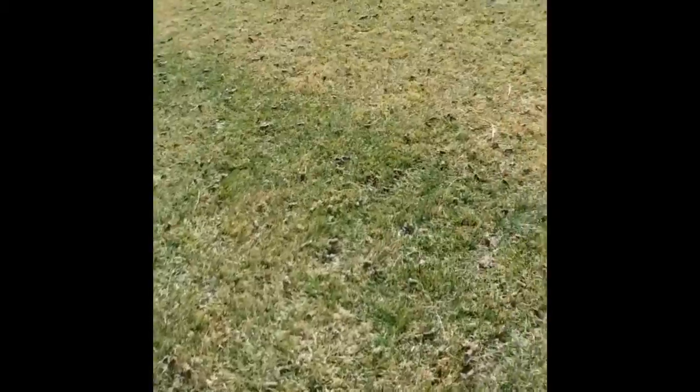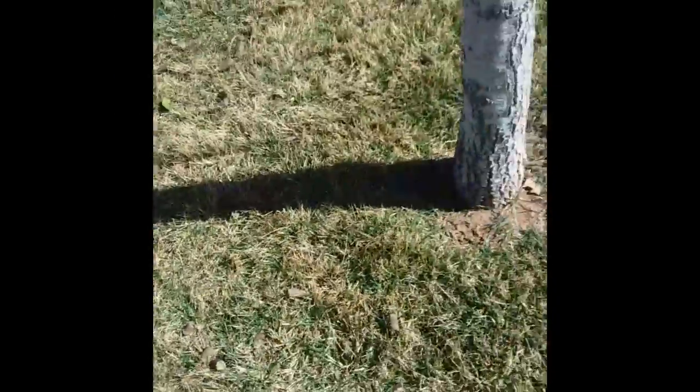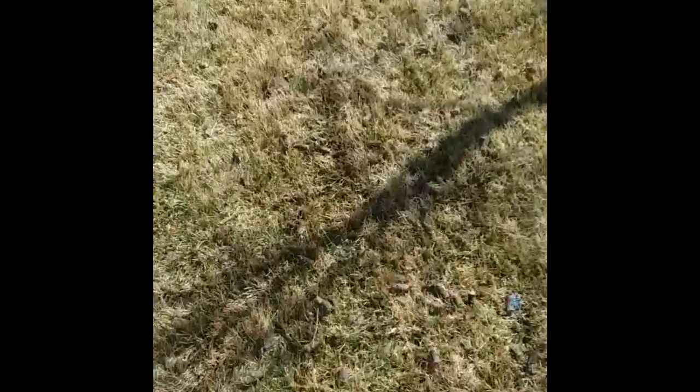That's what a lot of people think, but those are actually plugs of soil. We leave those on the lawn — you don't want to rake those up. You want to let them dissolve back into the yard to replenish the soil. It's really going to soften up that soil, creating that pore space, especially in our heavy clay.